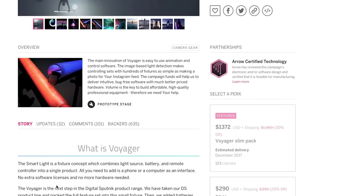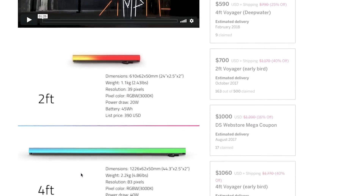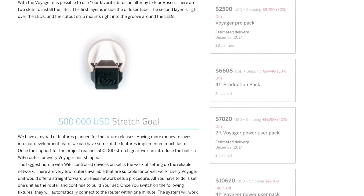This light was part of an Indiegogo campaign last year that raised almost $800,000. And needless to say, after the success of the DS1, which was used on Star Wars Rogue One, I was really excited to check this new light out and see what it could do. Big thanks to Digital Sputnik for sending one out to me early so I could play around with it.